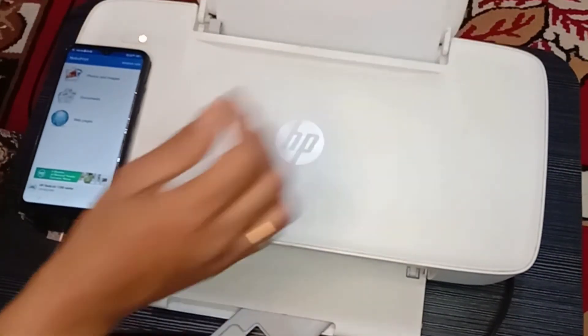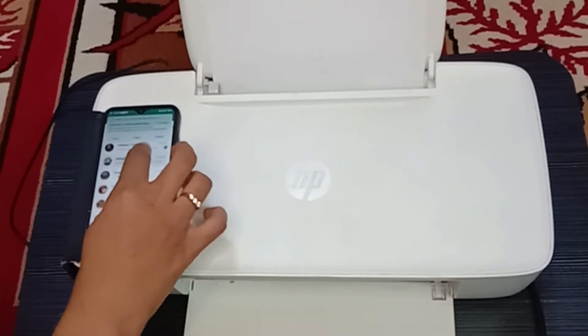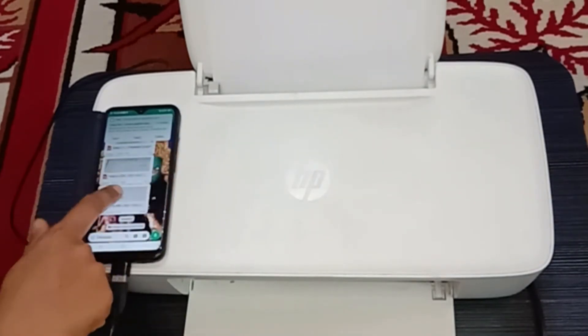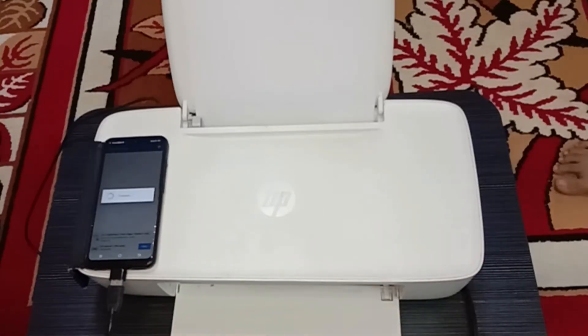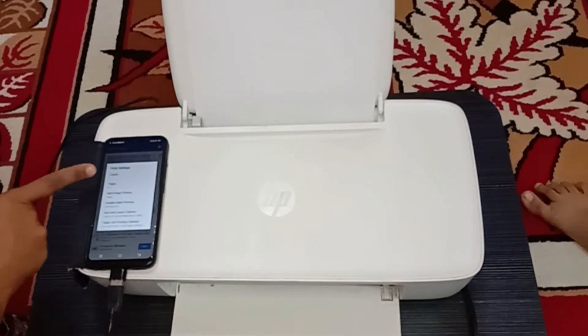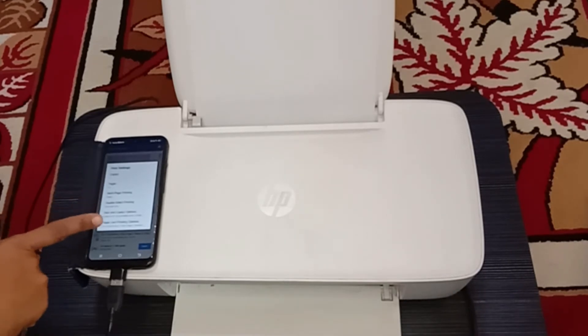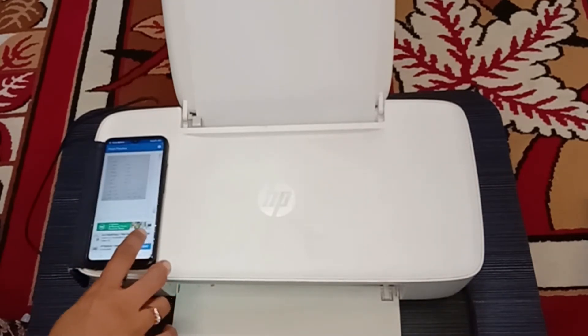Select the document which you need to print. Click the document to be printed and you will get a notification with three options — choose Noco Print. Your document opens in the Noco Print app. Then choose your printer, and there you can see the printing formats — A4, A3, letter size, or whatever suits your requirement. Then click the Print option.